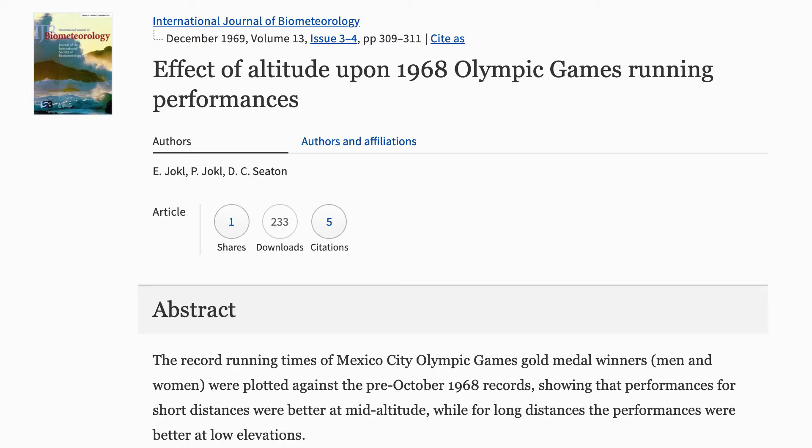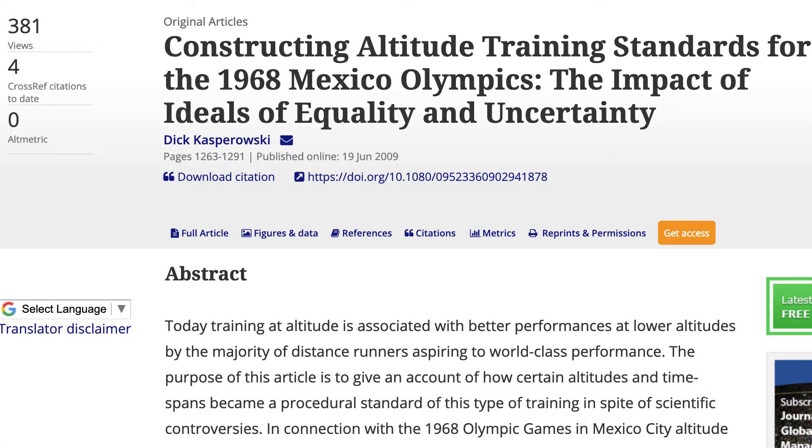High altitude simulation became quite popular after the Olympics of Mexico in 1968. Mexico City is at an altitude quite far above sea level, and during these Olympics quite a few athletes found that their performance was enhanced. This raised the interest of their coaches, who found that training at high altitude was part of the reason why their performance was enhanced.